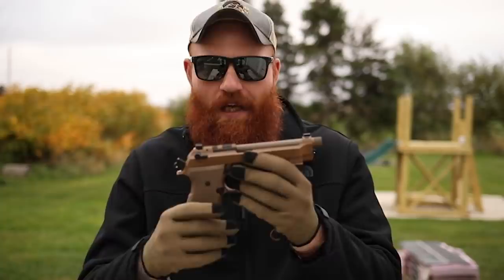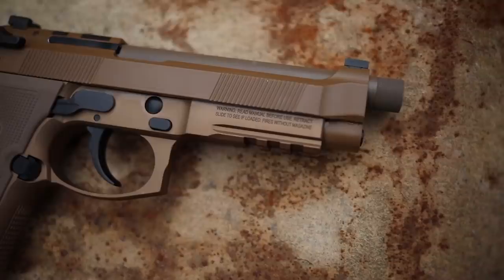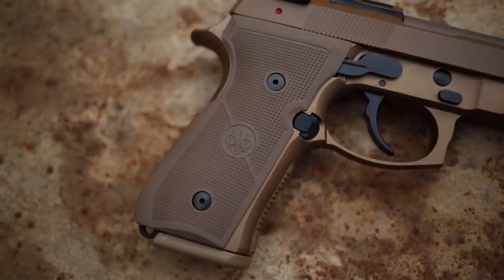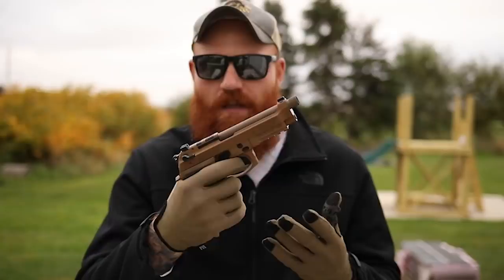The M9A4 is a double/single action pistol in a tan color scheme - similar to a SCAR 16 or 17, the whole fifty shades of FDE. I think it looks really cool. It's a full-size gun with a five-inch barrel and an 18-round magazine. It comes with three of those 18-rounders, which is pretty good capacity.